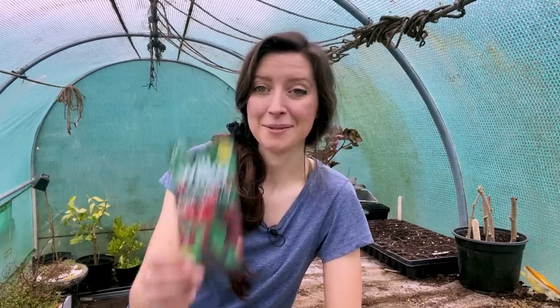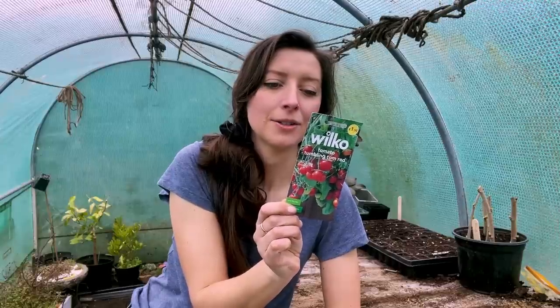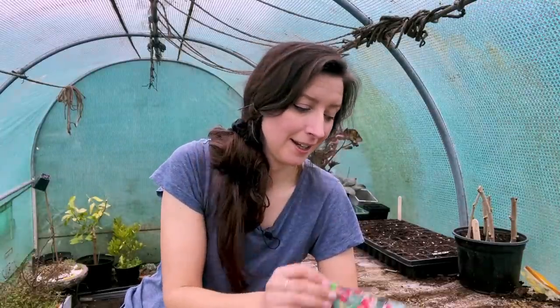My first variety is called Tumbling Tomato Red, which is good for things like hanging baskets and doesn't need side shoots removing — which is easy and exactly what I want. I'm trying to keep things easy this year because I'm going to have so many flowers growing for the wedding that tomatoes are not a priority crop for me, but I'll always want to have them.